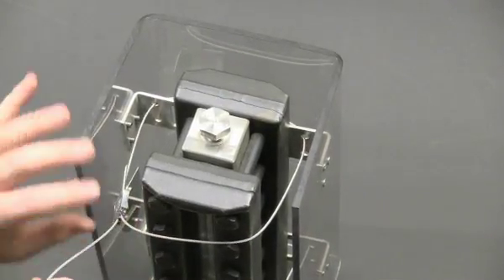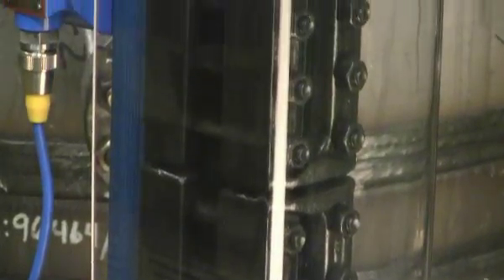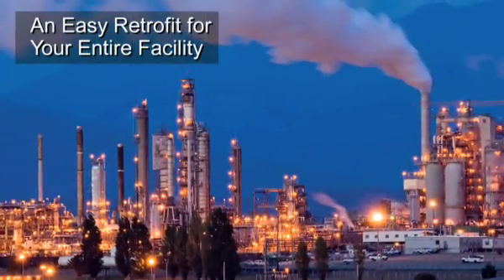Installation is simple and takes only minutes per unit. The shield fits series 20, 32, and 300L Jergesen flat glass gauges, plus many gauges made by other companies, so you can retrofit your entire facility.